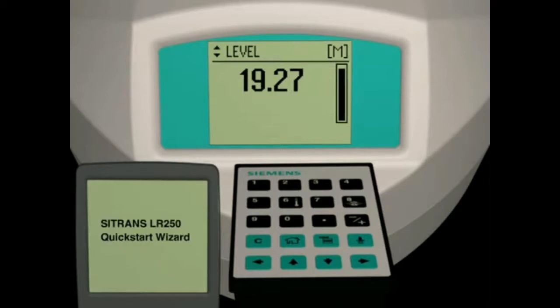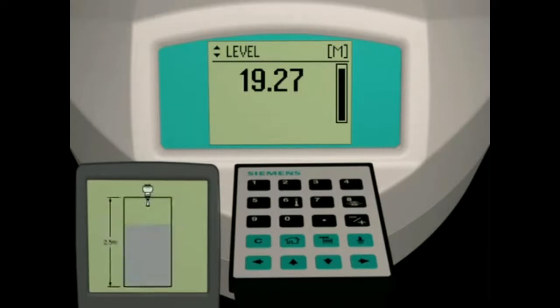The value displayed is based on the factory settings stored in the LR250. In our application, we want to measure the level of material in a 2.5 meter high vessel. We will use the quick start wizard to configure and optimize the LR250 for this application.